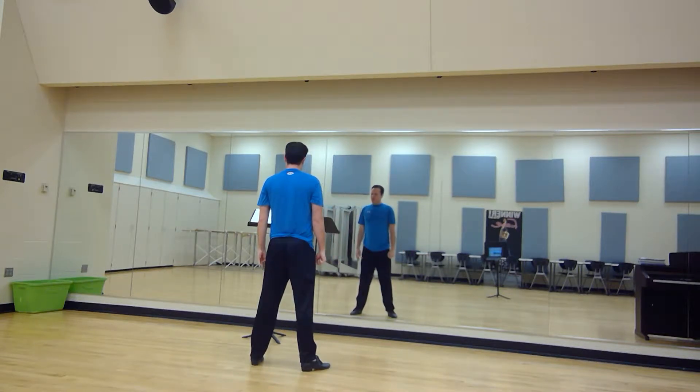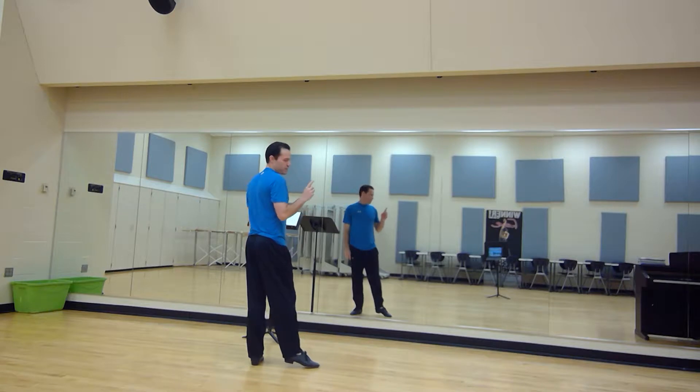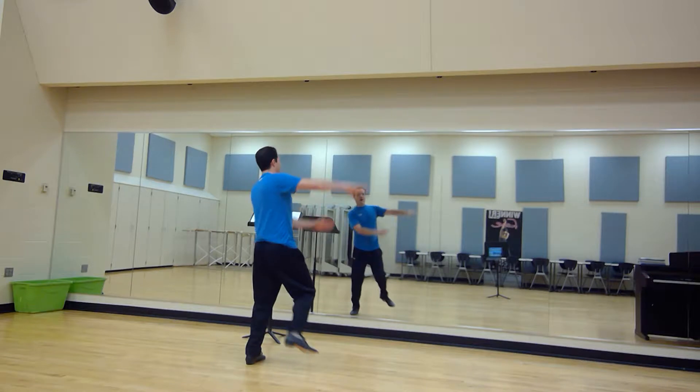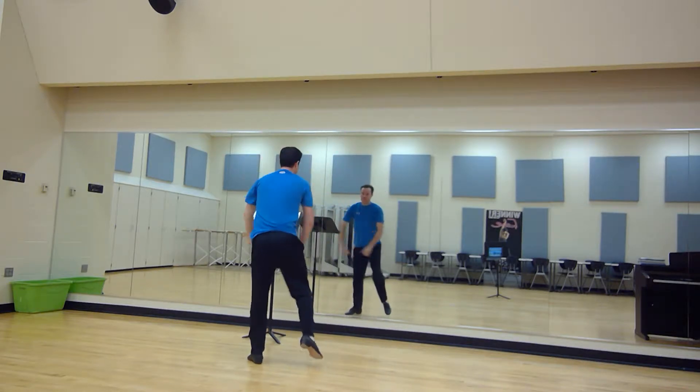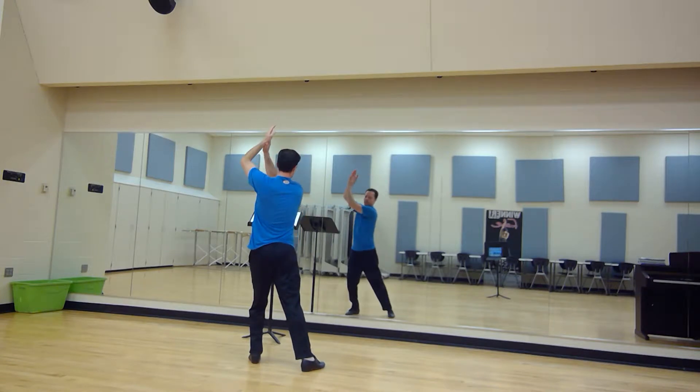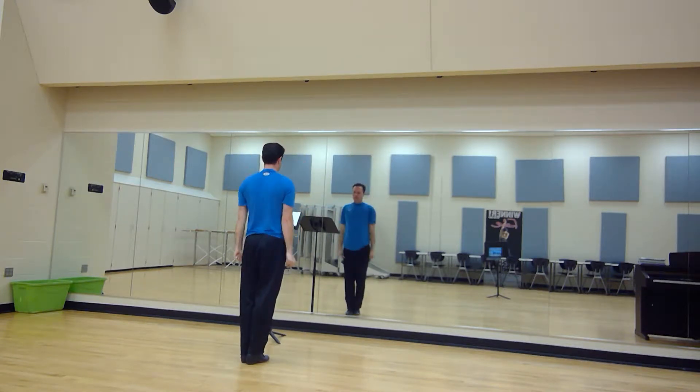Then you're going to do claps either down, left, or up, right. Rows one, three, five, and seven are going to go up, right, up, left, down, down, up, up. And then we're going to go straight up and down.